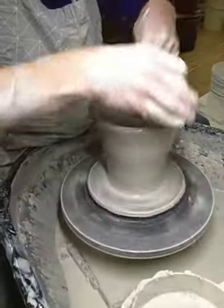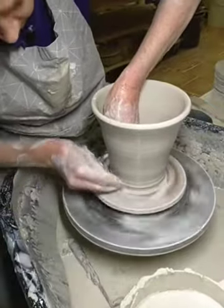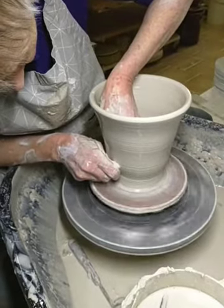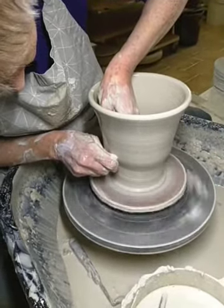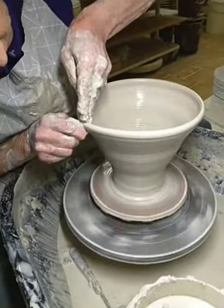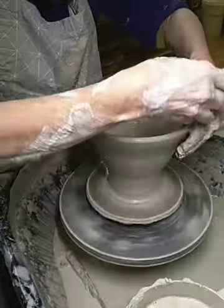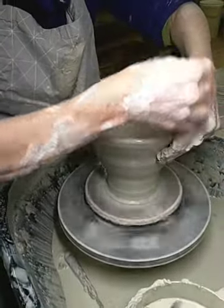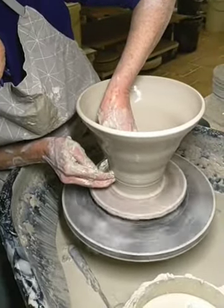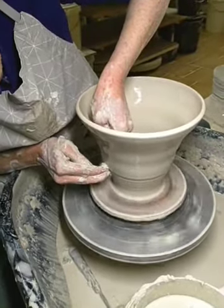I'm going to take a bit of water out of the middle. You can see I've got a lot slower now.